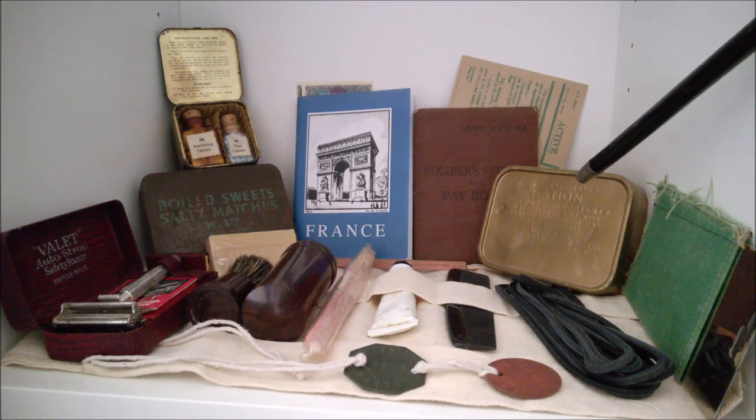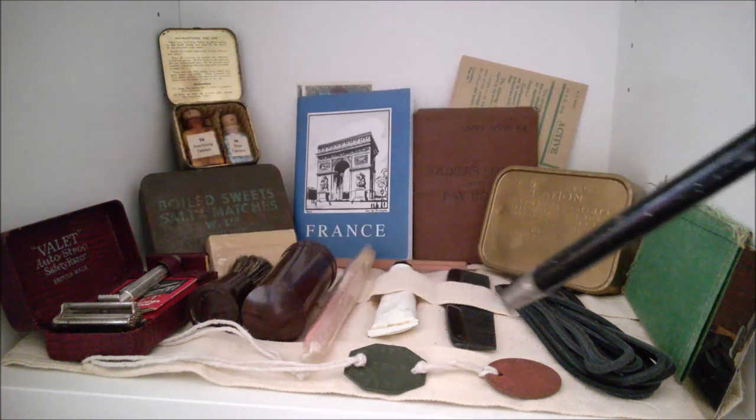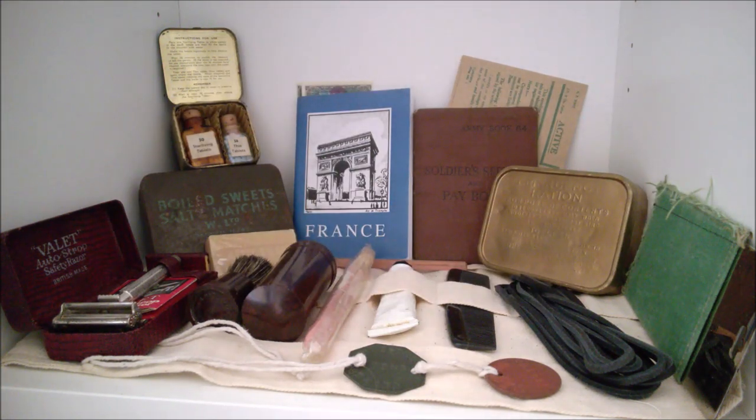Next to that we have the emergency ration tin, which contains the emergency ration chocolate — which does not contain amphetamine, much as that's been a recently promulgated myth regarding emergency ration chocolate, as already mentioned in previous videos on British rations. In front of that we have spare leather boot laces for the ammo boot, and on the very far right we have a shaving mirror in its case. All of this is laid out on top of a cotton holdall.